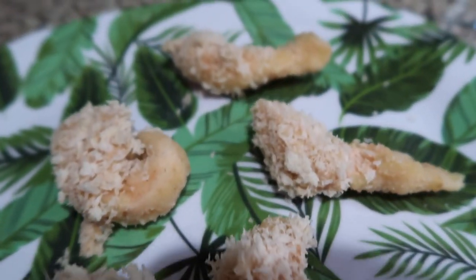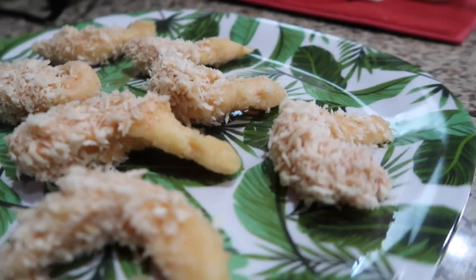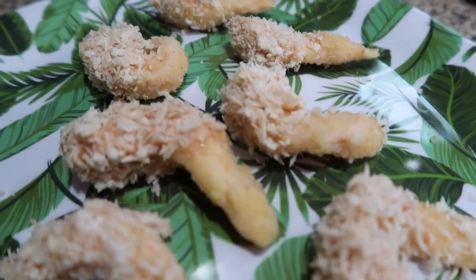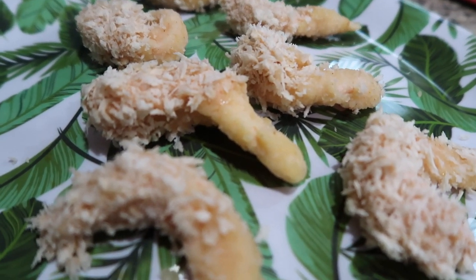The little shrimpies turned out looking so cute and crazily realistic. I'm going to fry these up — honestly this is a hit or miss, I'm not sure if it'll work out, but I'll let you know.